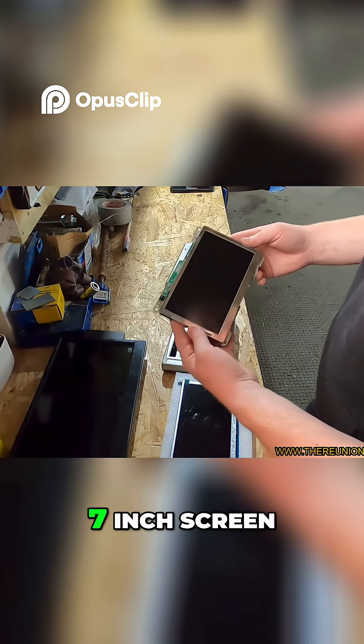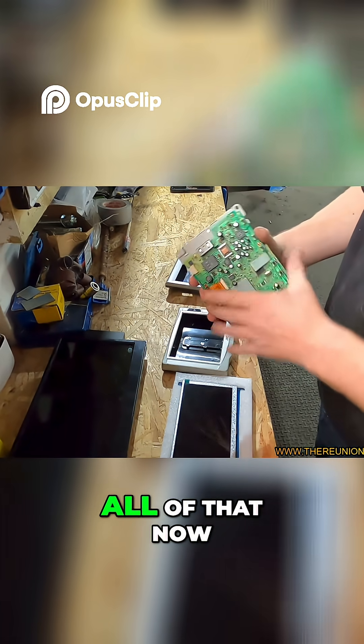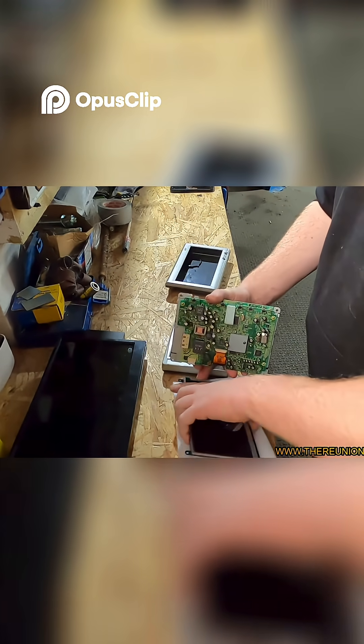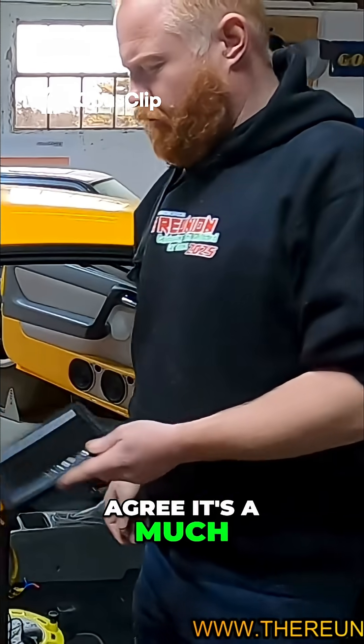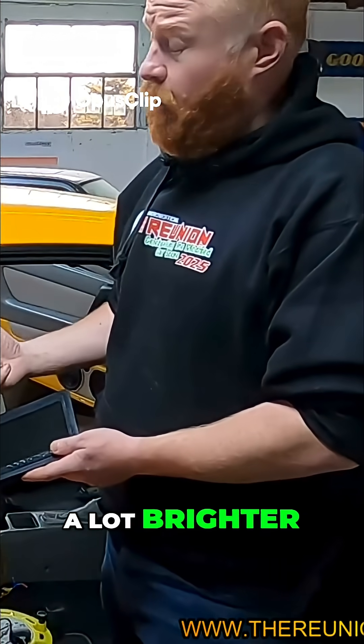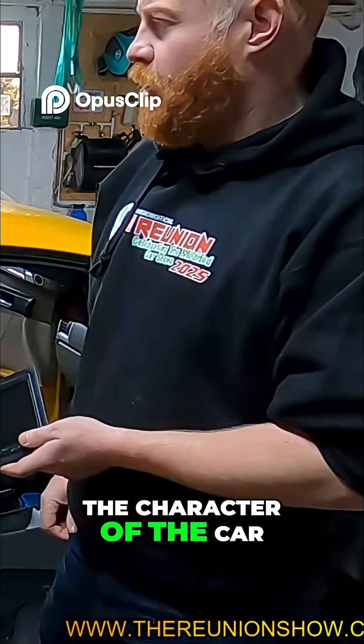This is the original 7-inch screen and those are the components on the rear — and all of that now gets replaced by this. I think you'll agree it's a much nicer upgrade than the one that was in there. The biggest difference though is the brightness — it's a lot brighter. It's a nice upgrade without losing the character of the car.